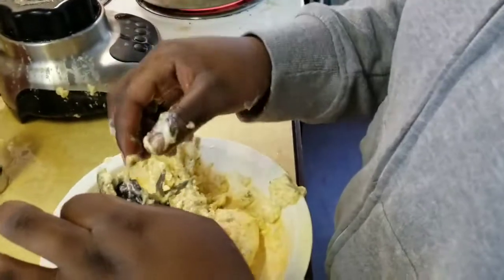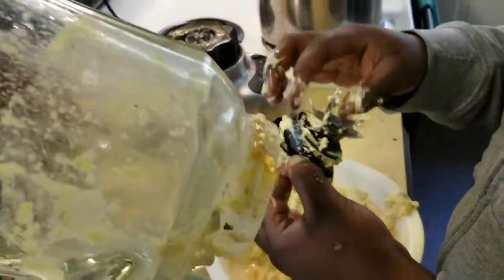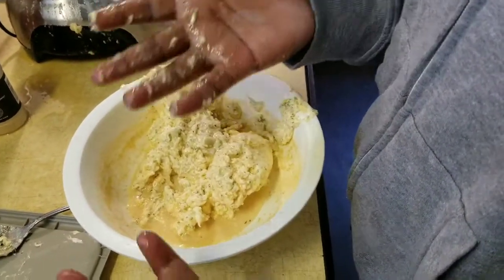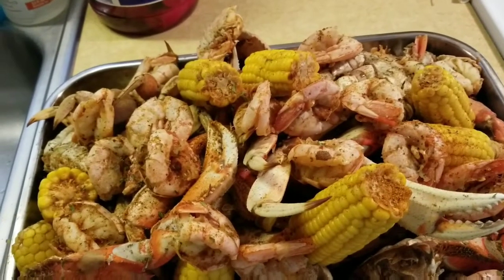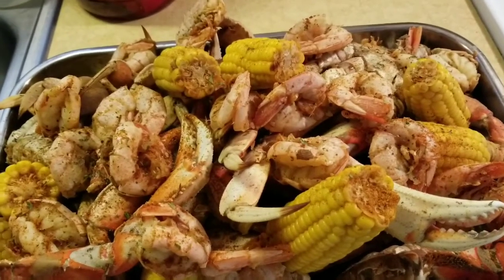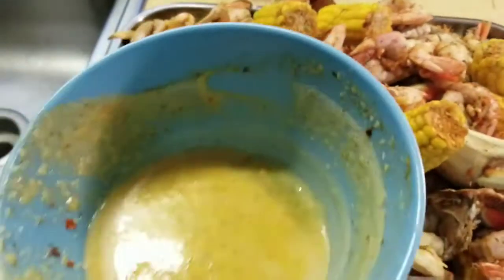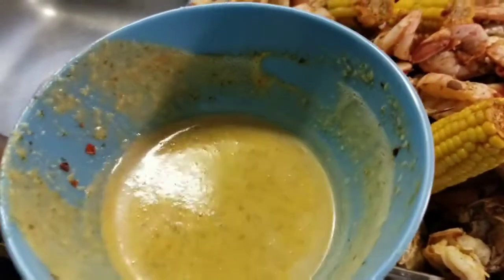Guys, so we were making our garlic butter for our crabs and our freaking blender just fell apart while we were making it. So we had to use a small one and put it in the microwave — Alyssa made a mess, y'all. What I didn't show is the shrimp because they literally take like three minutes to cook. I cooked the potatoes for 10 minutes, then another 10 minutes when I cooked the first batch of crabs, then the corn went in. This is our garlic butter — my auntie B made it with real garlic. I can't tell y'all that secret until she says okay.